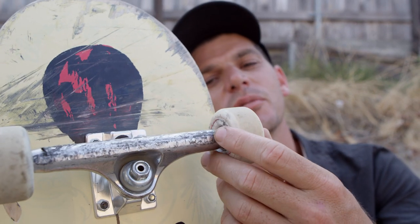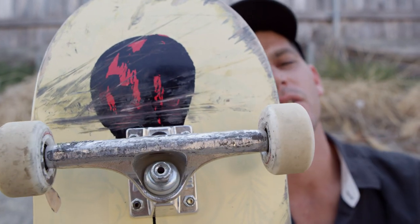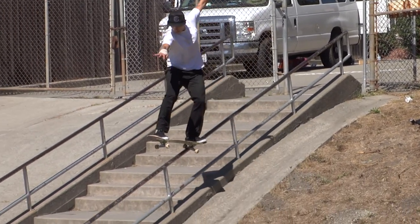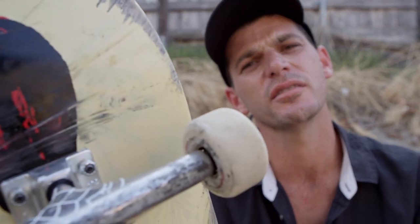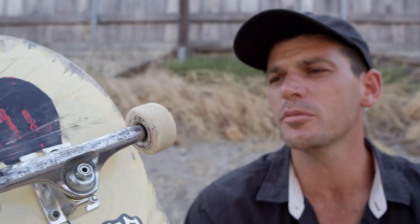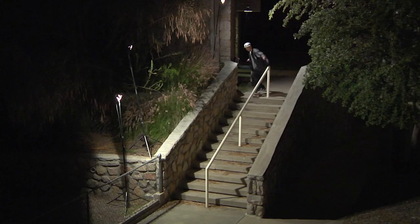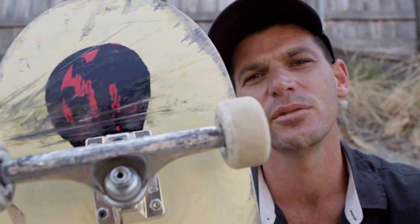What I like about these ones is how square they are on the inside and the outside. It helps you stay locked in to your grinds and nothing's pushing you out. If it was rounder on the sides, it might slip over the ledge or rail. But with these ones being more squared off on the inside and outside, I've just been Smith grinding for days, staying locked in and really noticing a difference with the V2s.